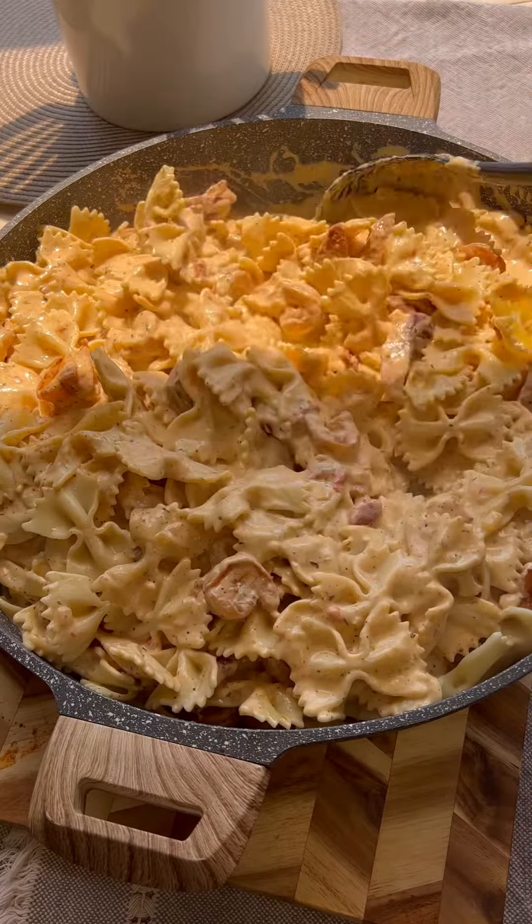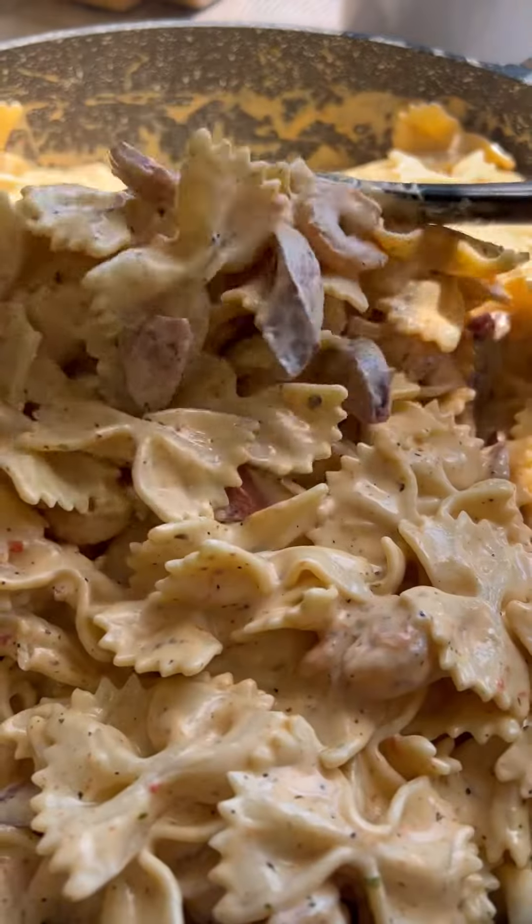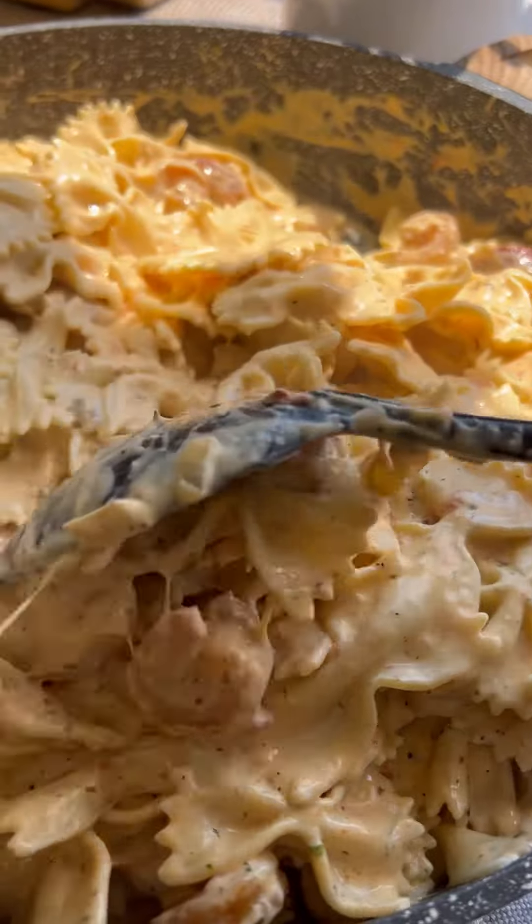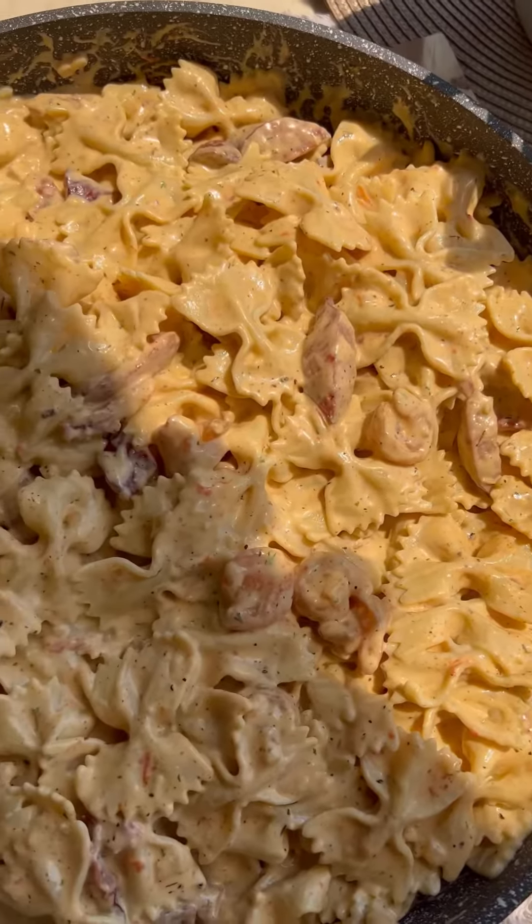Once everything is mixed together, you are done. And I promise you, if this does not get a ring on your finger, it will at least make him want to be around you more. Because you know what they say — the way to a man's heart is through his stomach.